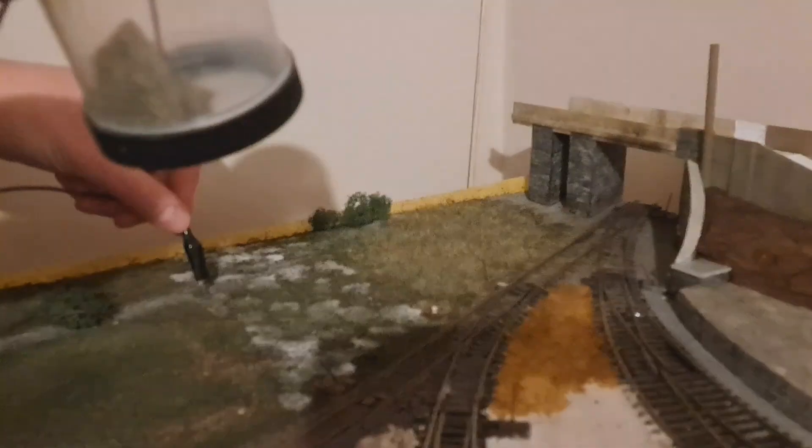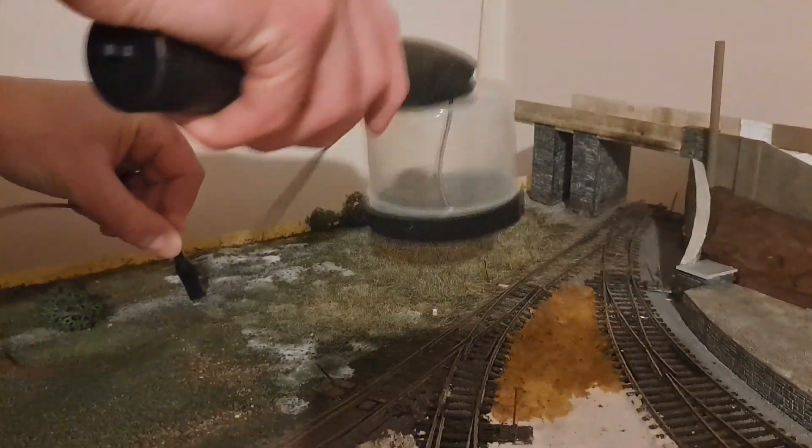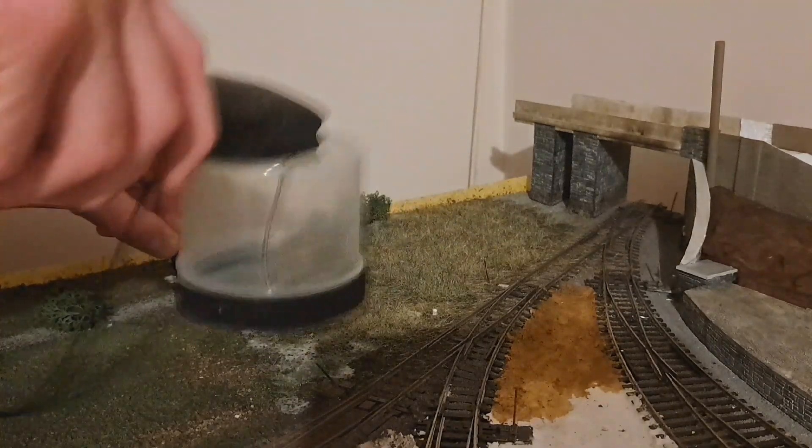Once an area has dried I then hoover up the excess and collect it to be used again, and then I repeat the steps until the area is completely covered.